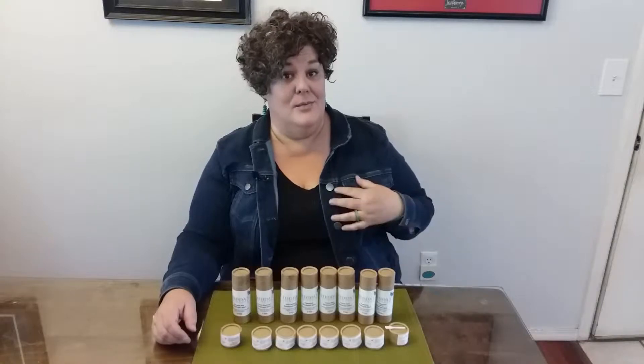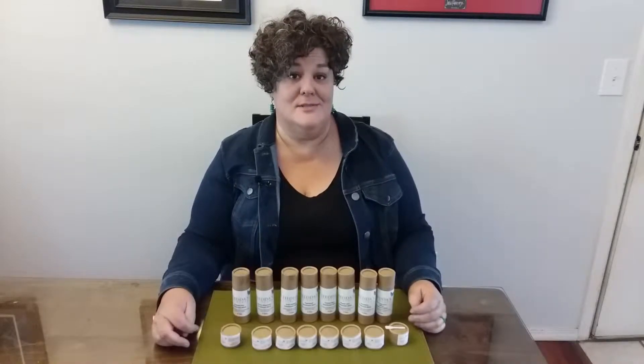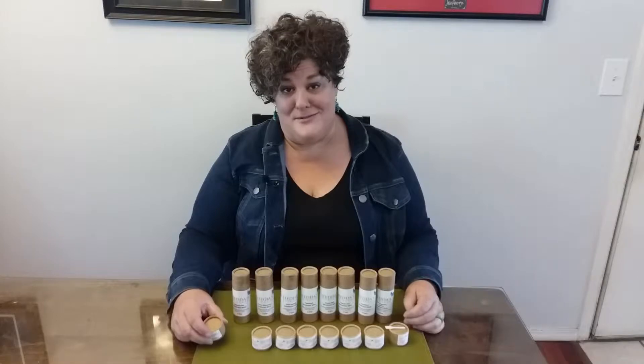You will still sweat. You will still perspire. And honestly, I think antiperspirants have done a lot of damage to women and men's breast health by stopping a natural process. So our deodorant is made with organic arrowroot powder, baking soda, organic jojoba, organic cocoa butter, organic beeswax, and essential oils.